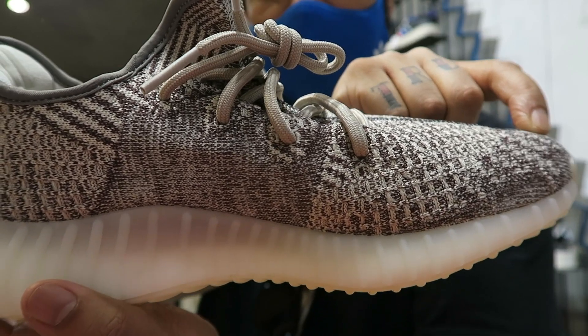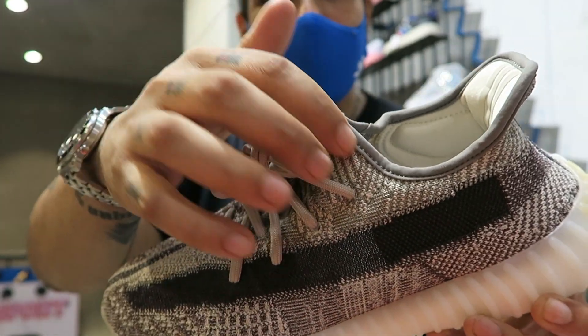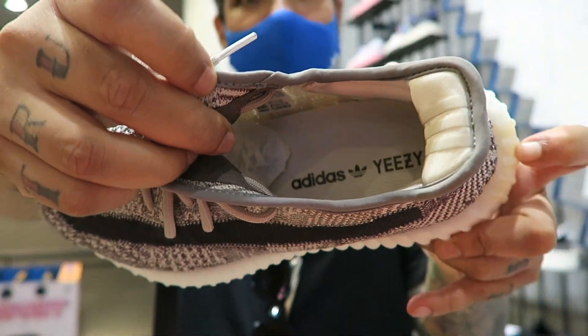It's got multiple things going on side by side. And just this grey on the sock liner — it's kind of beige-ish on the inside.